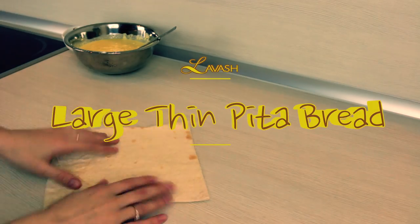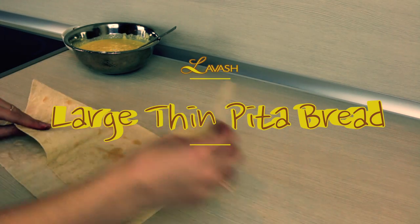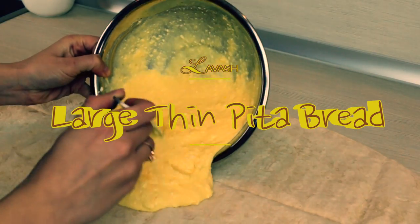Now you're gonna use large thin pita bread, or how we call it in Ukraine, lavash, and spread our cheese mixture on top of it.